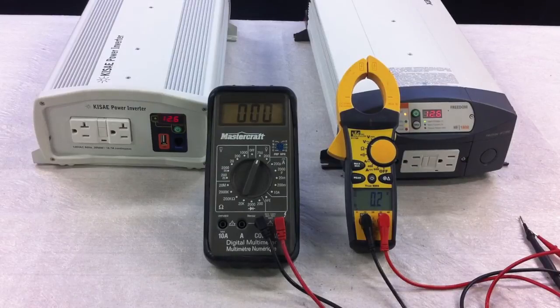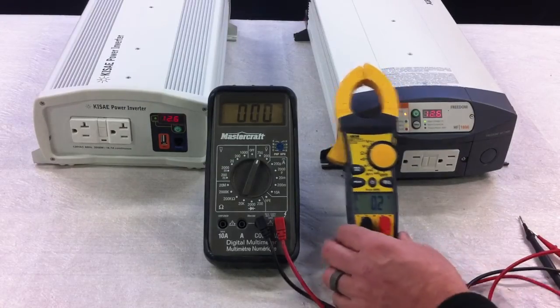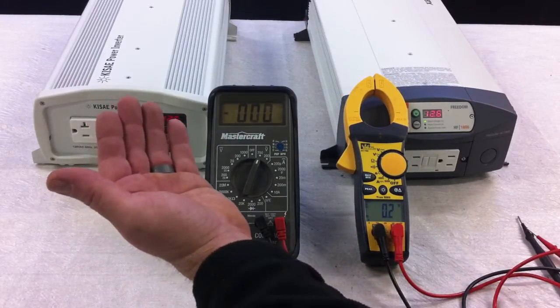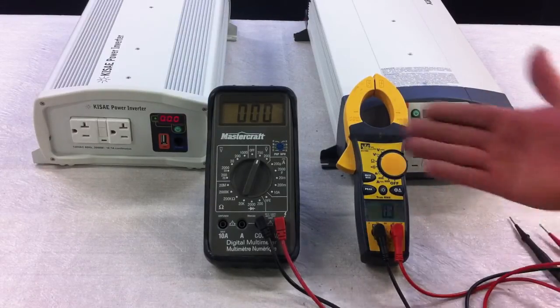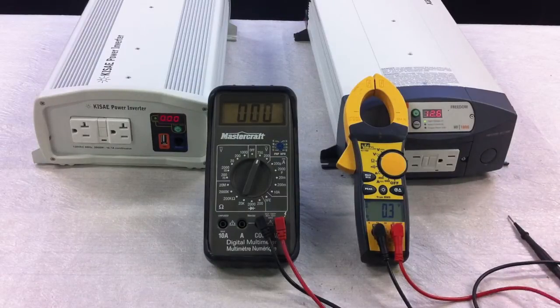In this video we're going to talk about meters and the difference between an inexpensive meter and a quality, more expensive meter. We have a true sine wave inverter, a modified sine wave inverter, a true RMS meter, and a low-cost voltmeter. I'm going to show you the difference.